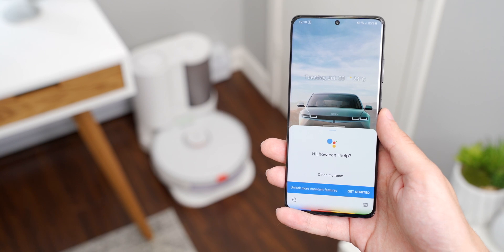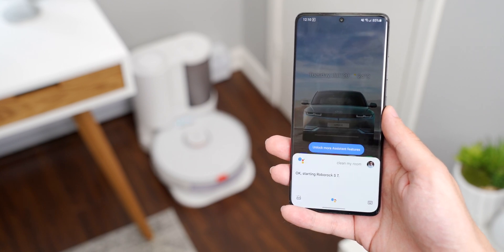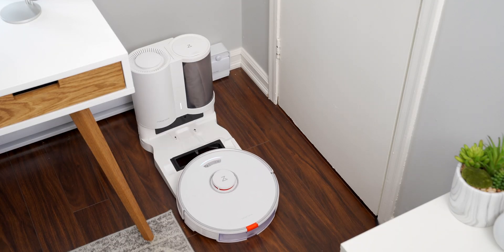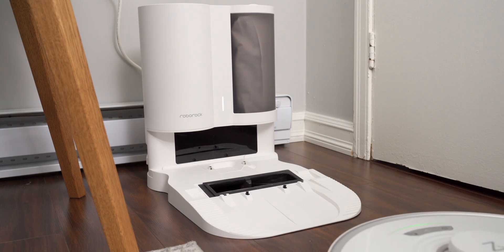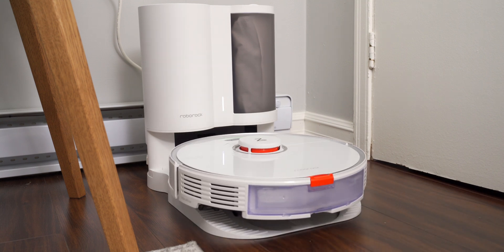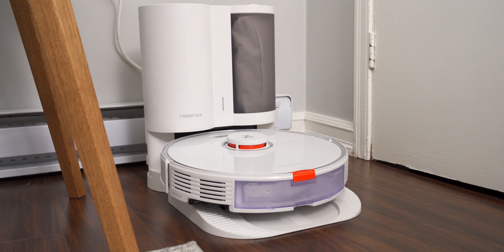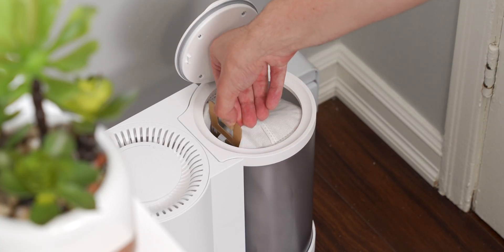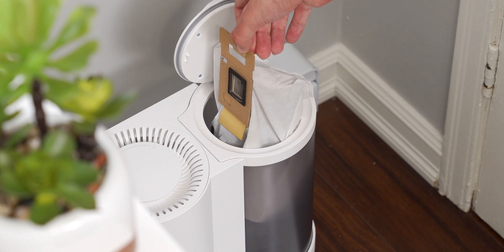This is what I'd call a smart home product, and like most smart home stuff, it has Google Assistant, Amazon Alexa, and Siri support. At any time I can say "Hey Google, clean my room" and the S7 will start cleaning. You can tell it to clean a specific room or go back to the dock to charge — you don't have to open the app at all. The S7 comes with a simple charging dock, but you can also pick up an auto-emptying dock. Once the robot climbs onto it, a high-powered vacuum sucks all the dirt out through a hole in the dock's flooring and stores it in a disposable bag. When the bag fills up after a couple of months, you just swap it out for a new one.